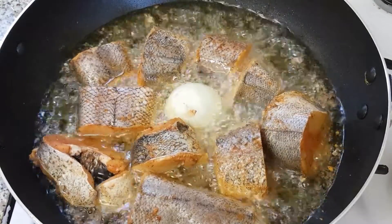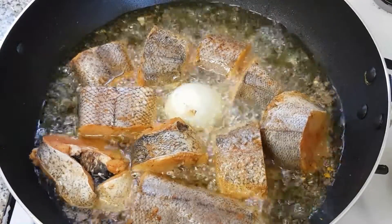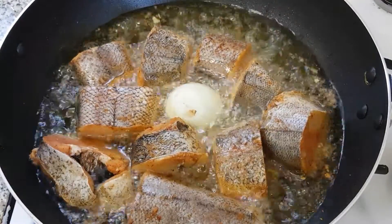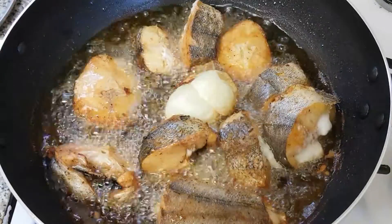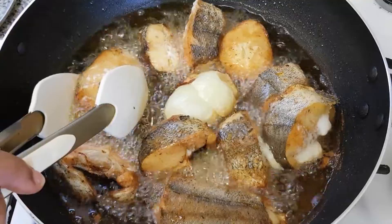Make sure you keep turning it — once one side is finished frying, you turn it to the other side. Here's our fish, so now it's time for us to start turning it the other way around.